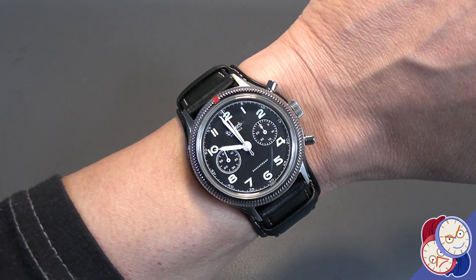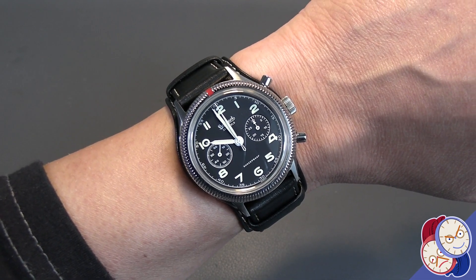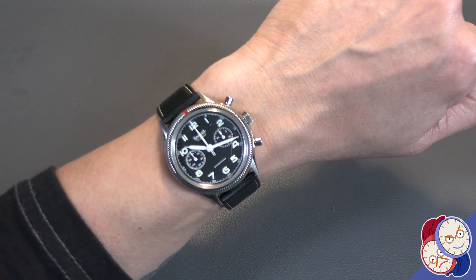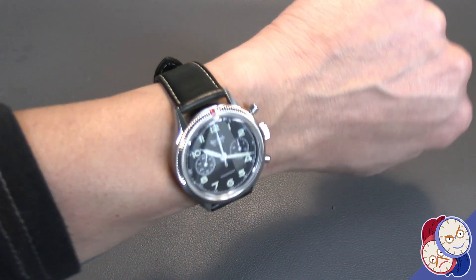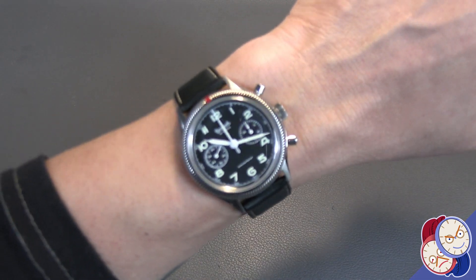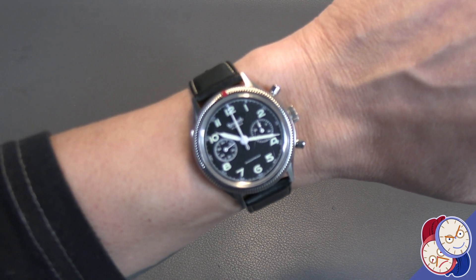Let's take a look at this on some other straps to get an idea what it would look like on metal, maybe some other leathers, and definitely some NATOs. In case you were curious, this is what it looks like off the bun strap — this is the bun portion of the strap. You can see the suede lining. This is what it looks like on its regular strap without the blend.